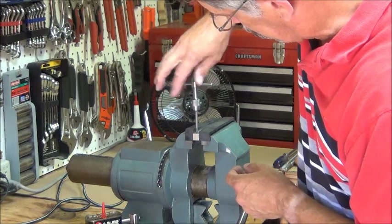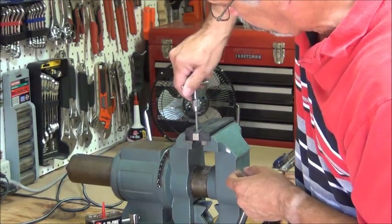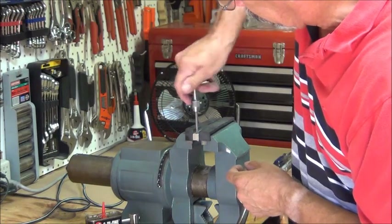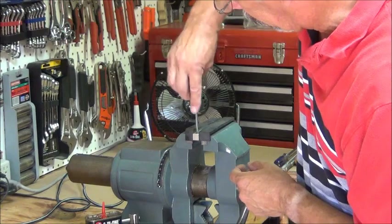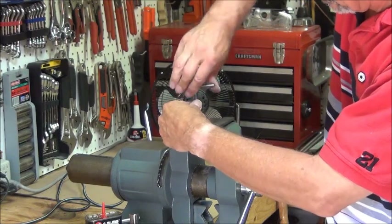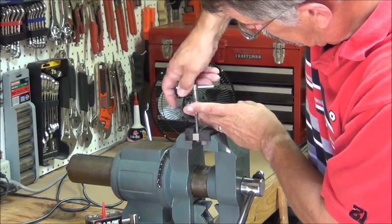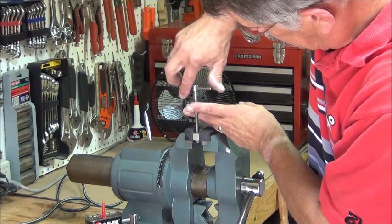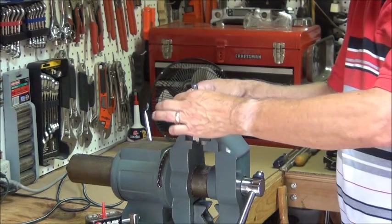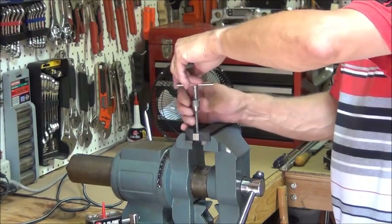Turn it a little bit. You can tell when it starts to bind up — back it off, break off that chip, and go forward again. That's one done. I have three more to do. I think I'll do that off-camera since it's pretty time-consuming, and it's just the same thing repeated.